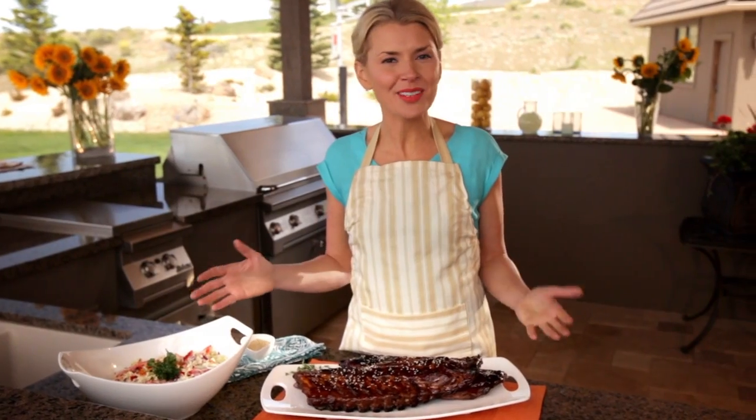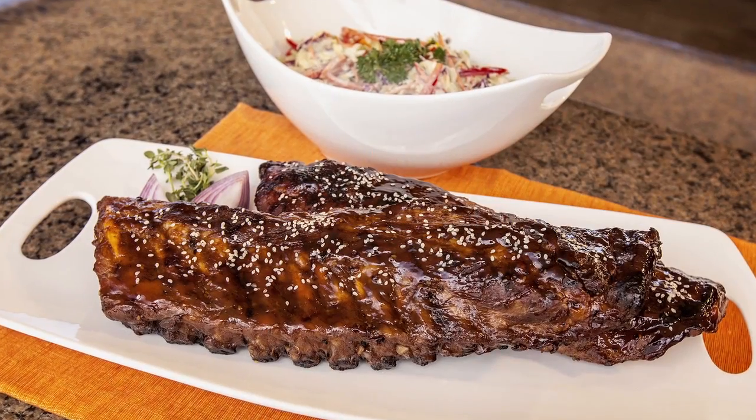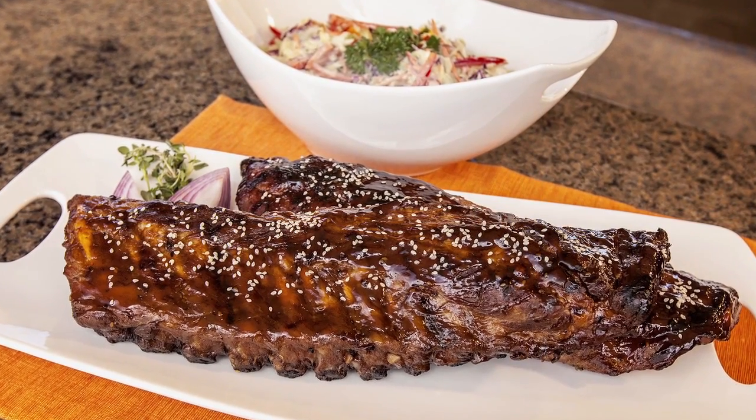This is the meal that I always serve for a crowd. I think because it's a twist on a classic, it gets rave reviews every single time. For this recipe and even more great grilling tips, visit shaws.com.